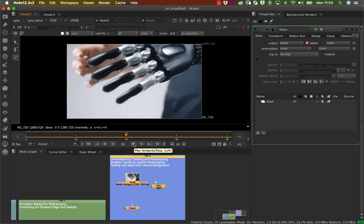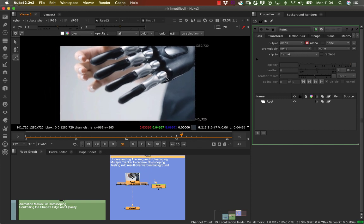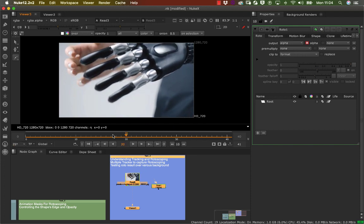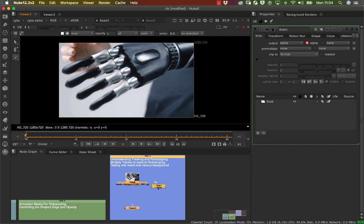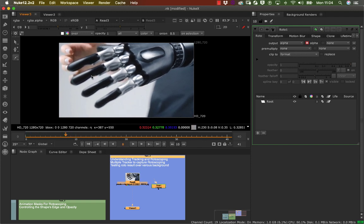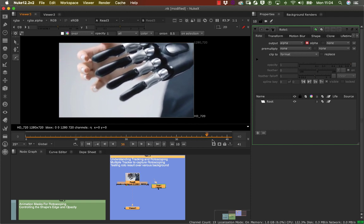We're going to start putting some tracking markers on the tip, middle, top, and bottom, and I'm going to label them all separately. If I play back this footage, I can visually see the whole hand, and there's a little thumb that comes up as well.